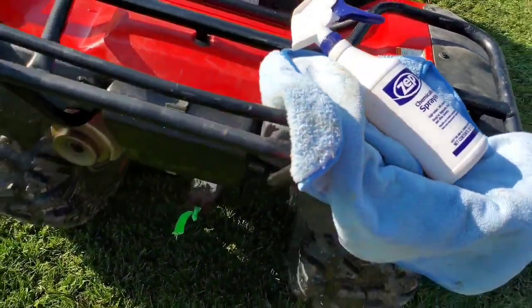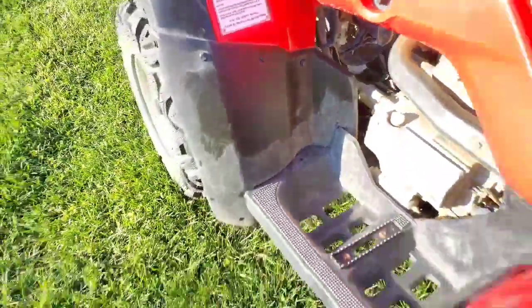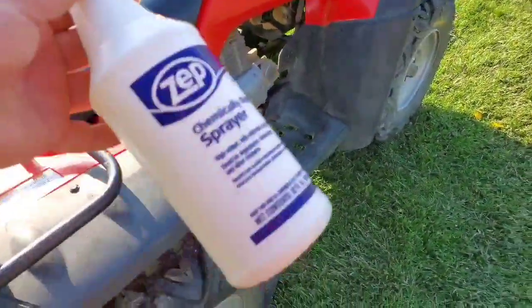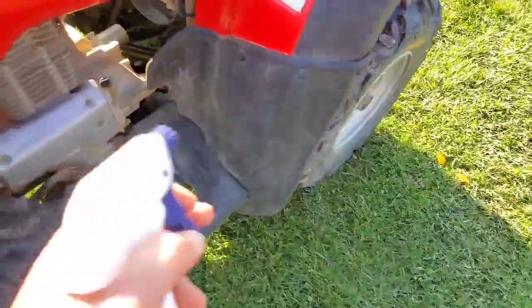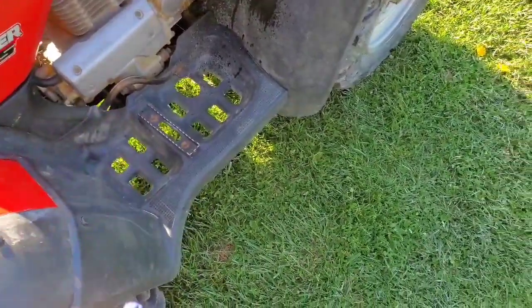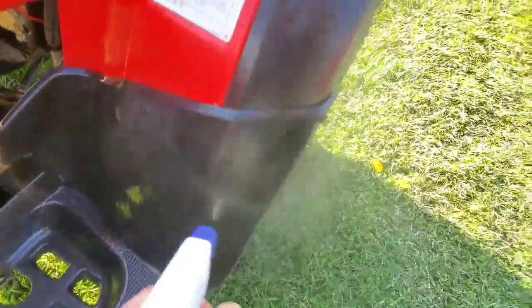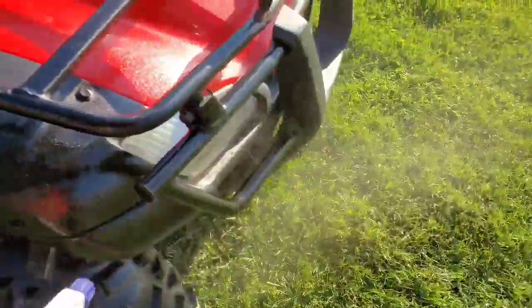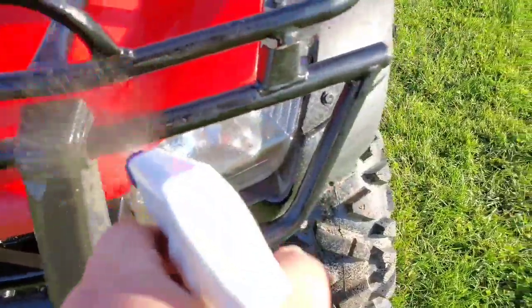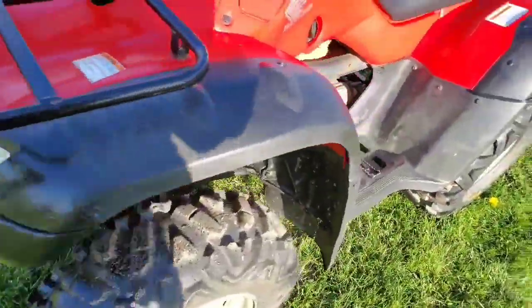I'm going to try and just spray it on. I started over here a little bit earlier today, kind of gave up on it, and I'm going to see if I can do this a little bit quicker. So this is a 50/50 mix and I'm just going to get my sprayer and basically soak it all down and wipe it off and see how well it turns out. I guess it's putting some life back into the plastic after the sun's dried it out and kind of damaged it.